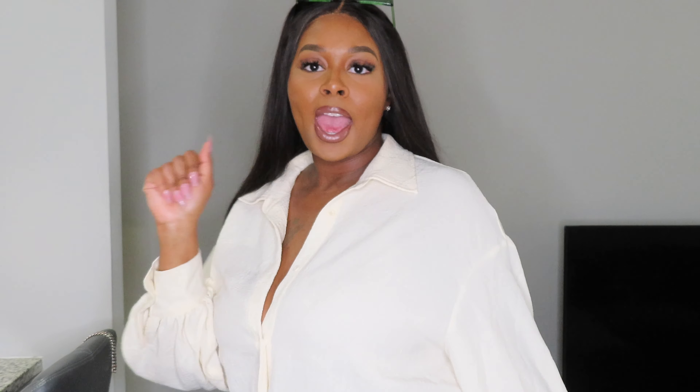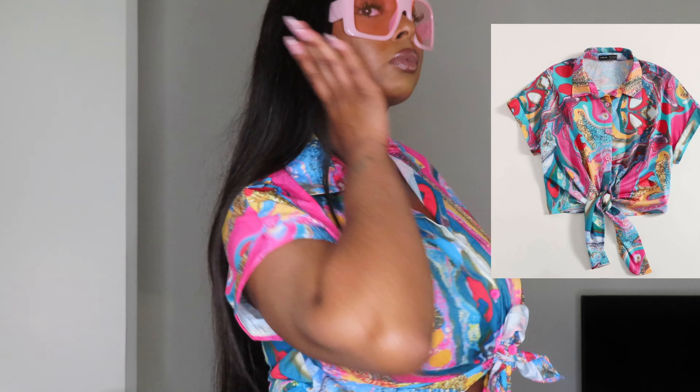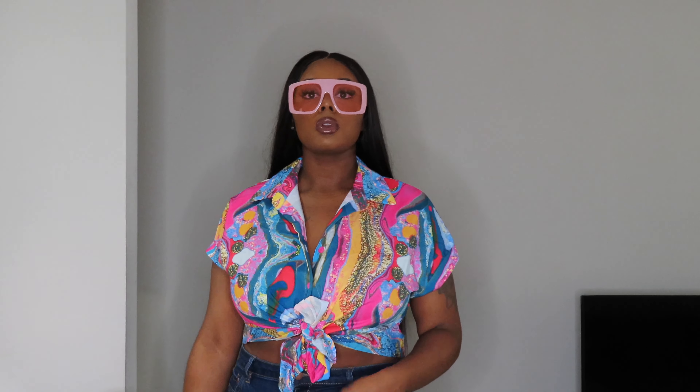Don't mind me — I was listening to music while filming and I was feeling myself. I had so much fun doing this. So I love this pink top I got from Shein, and I matched it with some pink sunglasses I ordered from Shein a while back, which I thought would be cute as well.